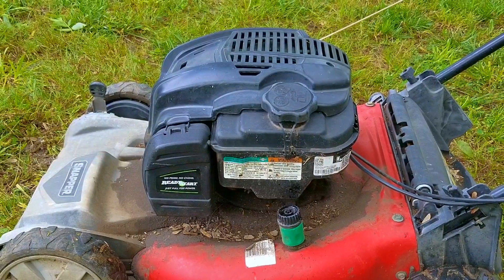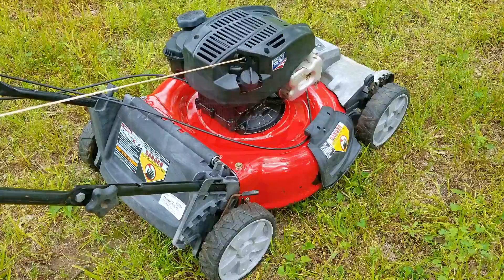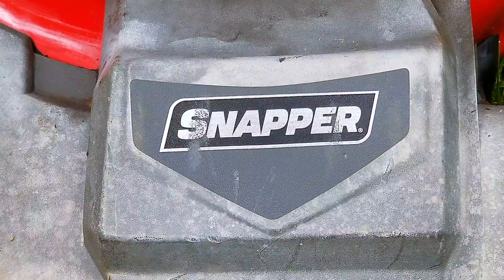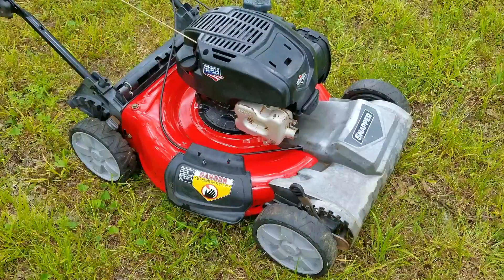As you can see it started on the first pull, which is pretty amazing considering the kind of condition it's in, but the self-propel seems to be not working like it should. The only real issue for me as a fixer would be the amount of shaking going on, because even if you didn't know anything about mowers, if you saw it shaking that much you'd be asking for a discount as well.